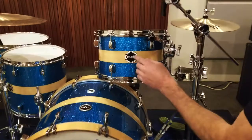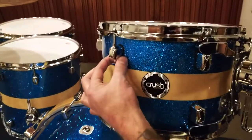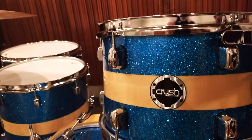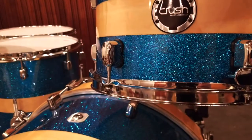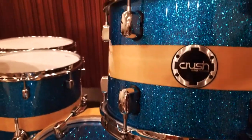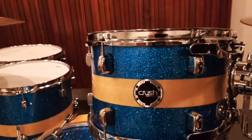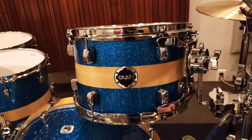Also nice are these mini bridge lugs. These are a very minimalist design — clean. The idea is that less mass on the shell is going to enable the drum to ring better, and it goes in with just a lot of the aesthetics on the kit being clean and minimal.